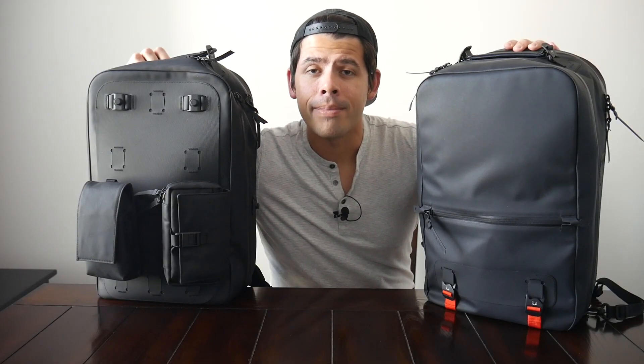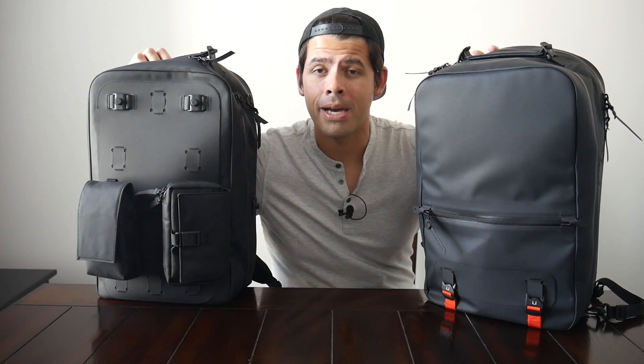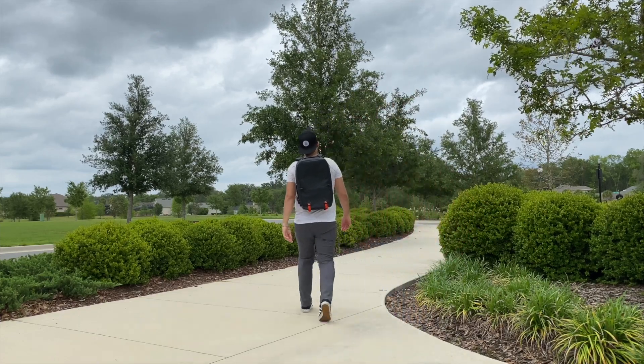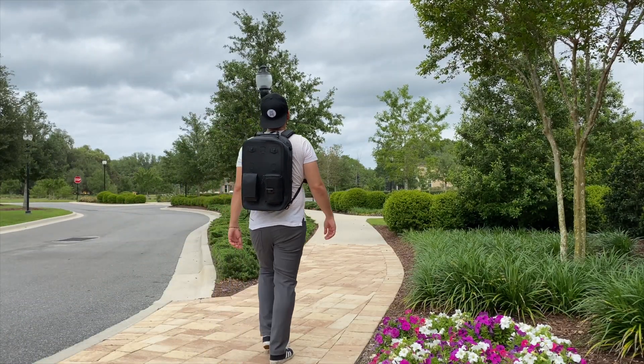Today we're going to be taking a look at the Black Ember Citadel R2, which is a really sleek, durable, and highly weather resistant everyday carry bag. I've been testing these out for the past couple of weeks and it's been a really great experience. We have two versions of the bag — a minimal style that's more standard and sleek, and a modular version with a bunch of different accessories to configure the bag to suit your particular needs. Both are really great options with great build quality and they've been super comfortable to wear, so let's go ahead and jump in.